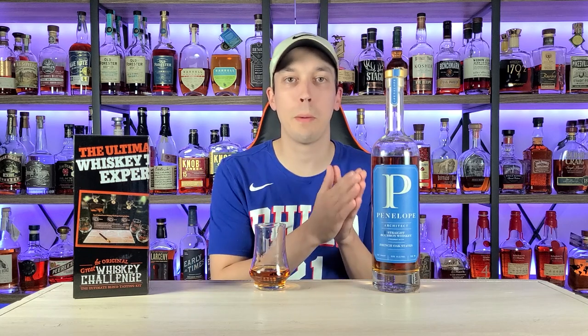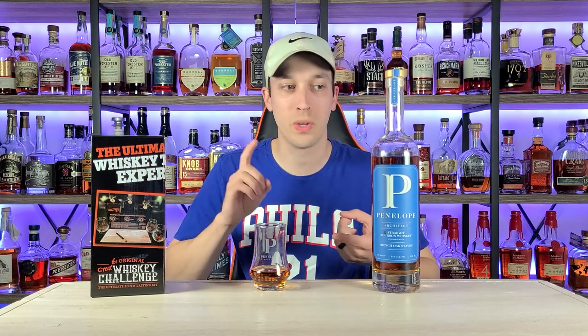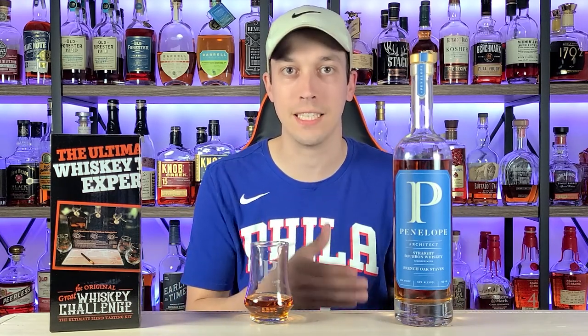Shoutout to Joe Bourbon in my Discord for hooking me up with this bottle. I'm very excited for one specific reason: I have this tasting kit from greatwhiskeychallenge.com — link in the description, use code BOTW at checkout. This is a blind tasting kit. I'm excited about having three bottles with the exact same mash bill, the exact same proof, the exact same price tag, and yet all three are different — Build One, Build Two, Build Three — going through three different stave processes.